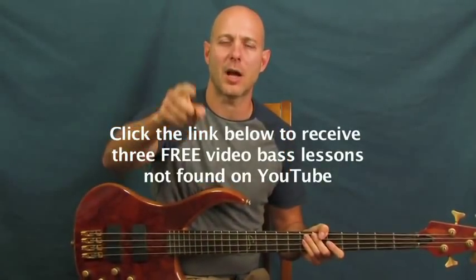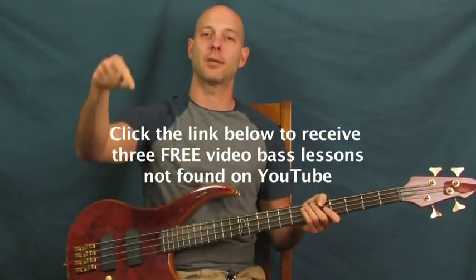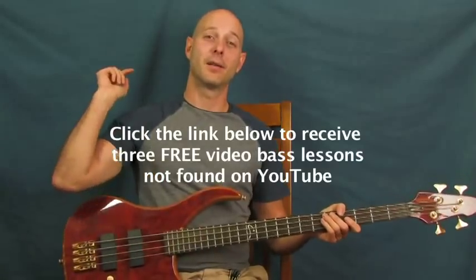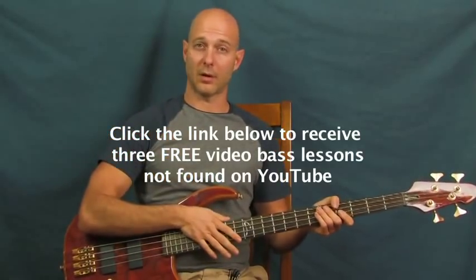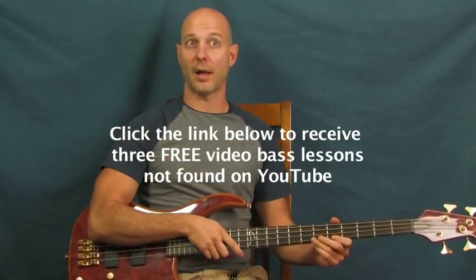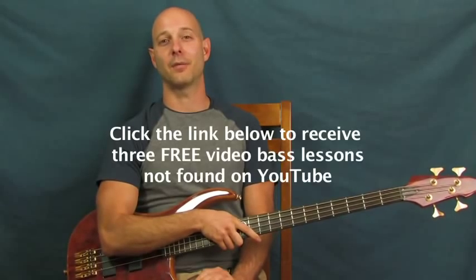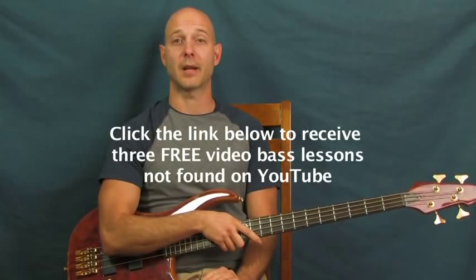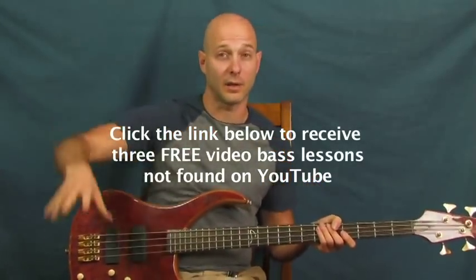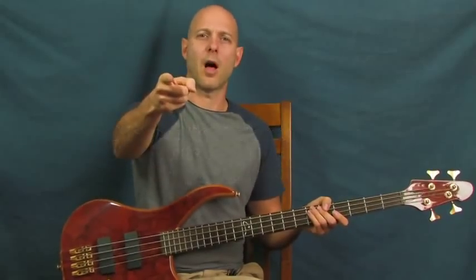All right, you've got it - Rocket Man from Elton John bass line, bam! Don't forget to click on the YouTube description box down there. You'll also get some free bass video lessons that are not on YouTube - that's where you can get them. Subscribe to Finbar Bass for lots of content - I just did my 200th video. You've got theme songs, anime stuff, tons of regular songs - pretty much whatever you want is on there, so enjoy and have fun with it.